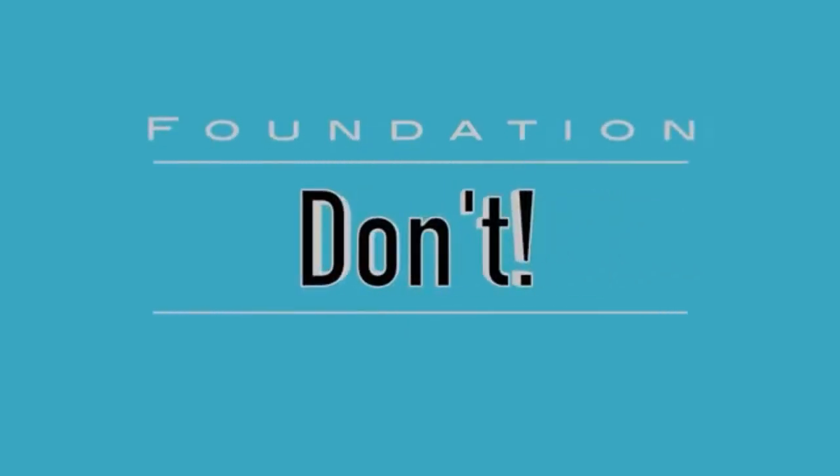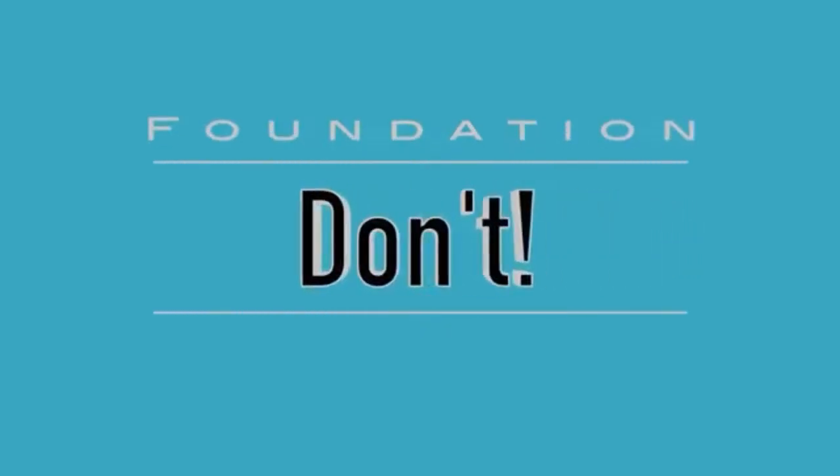Always make sure you start with a little bit of foundation and work your way up to the coverage. Another foundation do is you definitely want to stipple or dab the foundation onto your skin. You definitely don't want to rub the foundation all over your skin because one, that's going to leave it streaky, and two, you're definitely going to be too harsh on your face. And don't go hammering your foundation, because you want it to look natural — you don't want it to look like a cake face.